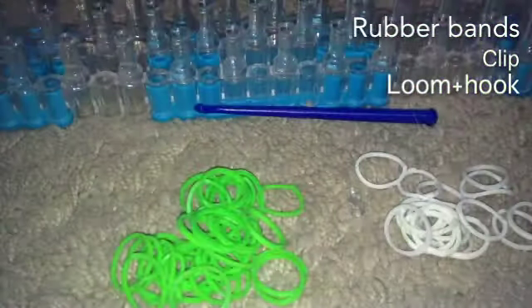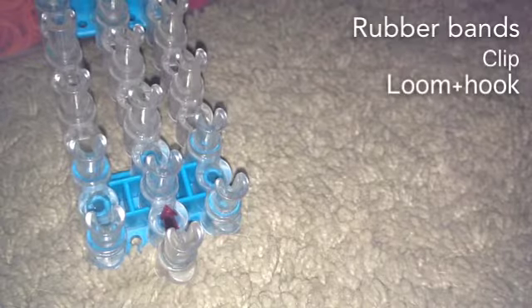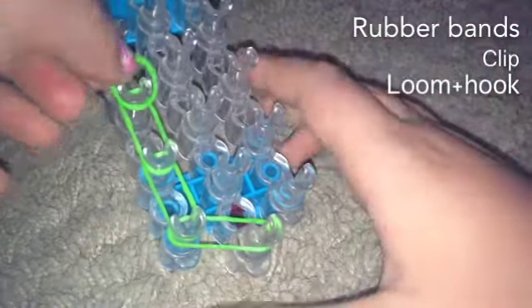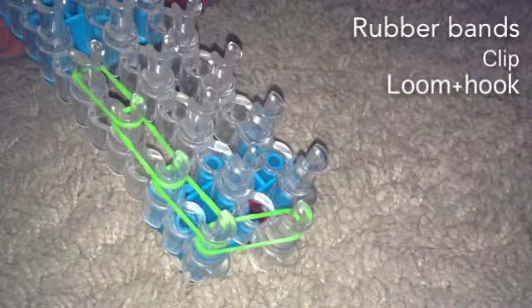Let's get started. Take your loom so the red arrow is pointing away. You're gonna want to start off by placing over here, and we're gonna be placing bands like this all the way up the loom. I'll be right back when I'm done with that.